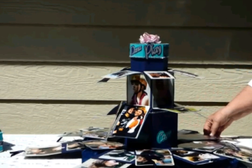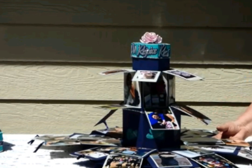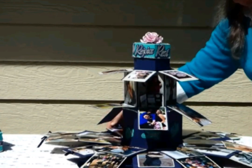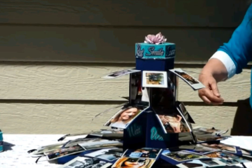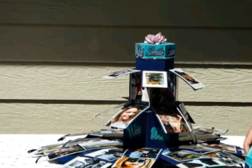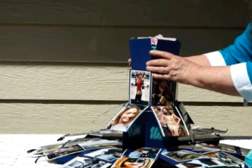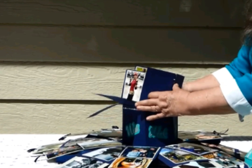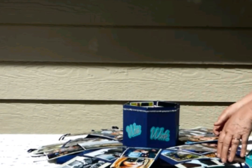So we have room for a lot of memories in this exploding box tower. To close it up, we lift up the side panels of the lid of the medium box, which allows the small box to slide inside the medium box. Then you lift up the sides of the next layer and it slides into the larger inside box.